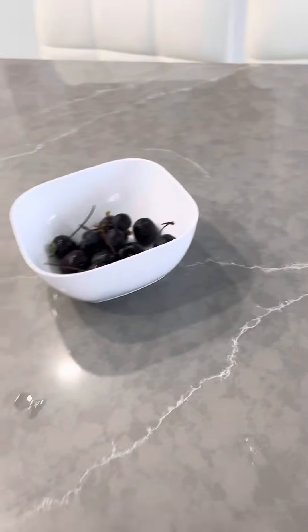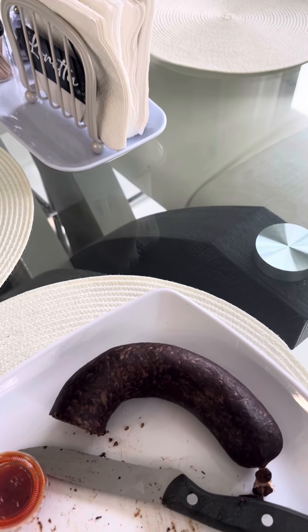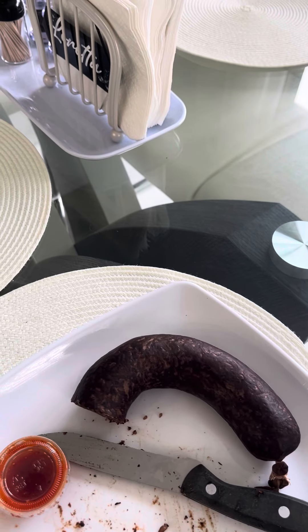Have it with some black pudding. My black pudding — just a piece. I got a whole whack in the fridge. I'm going to pick up black pudding themselves today.